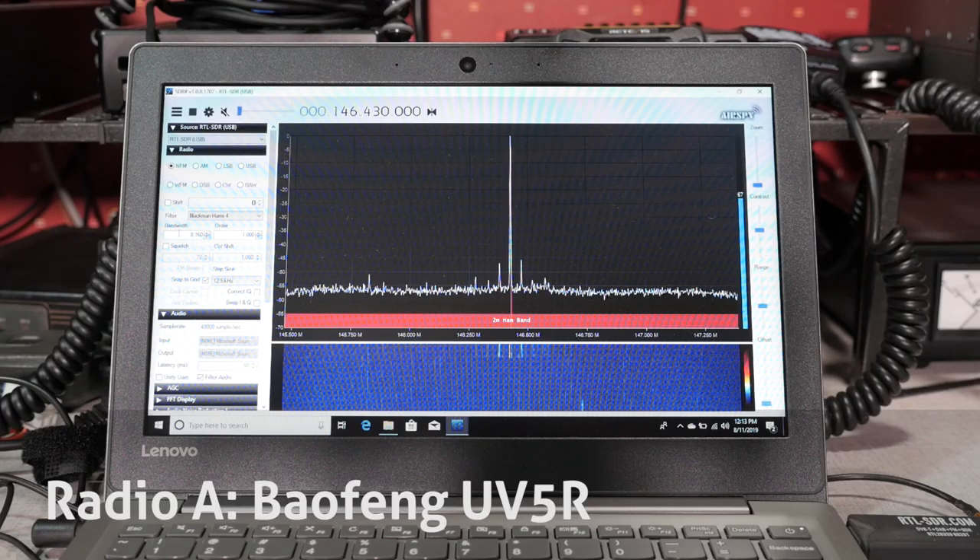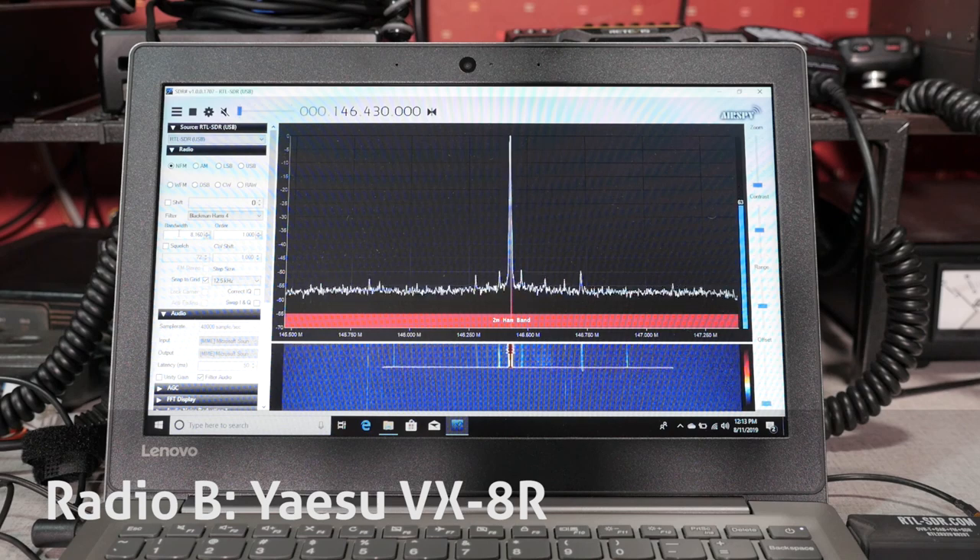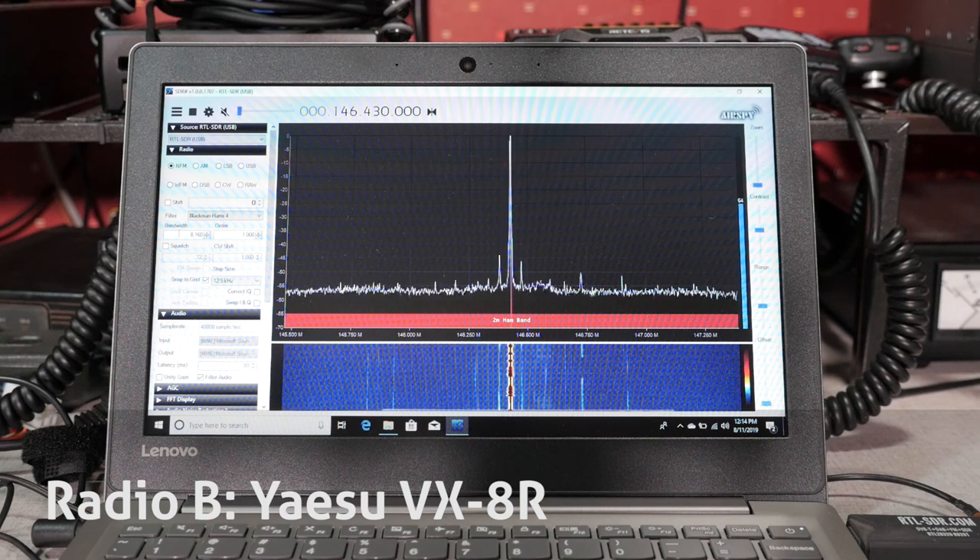Now for those test results, I'll replay the clips, this time identifying which radio is which. This is the Baofeng handheld: KB9VBR testing, one, two, three, four, five. This is the Yaesu handheld: KB9VBR testing, one, two, three, four, five, six.